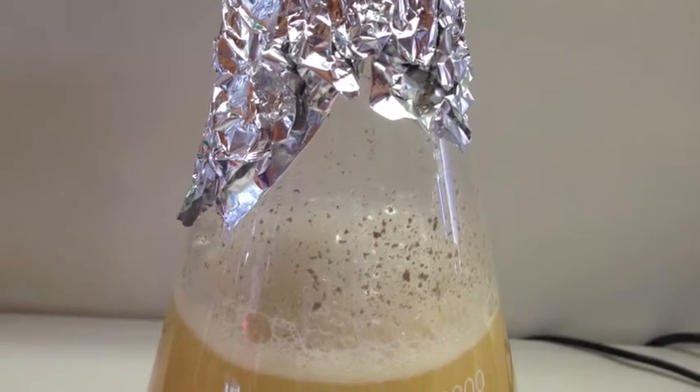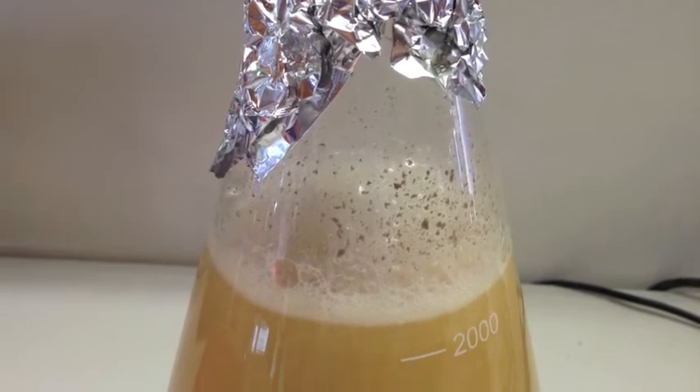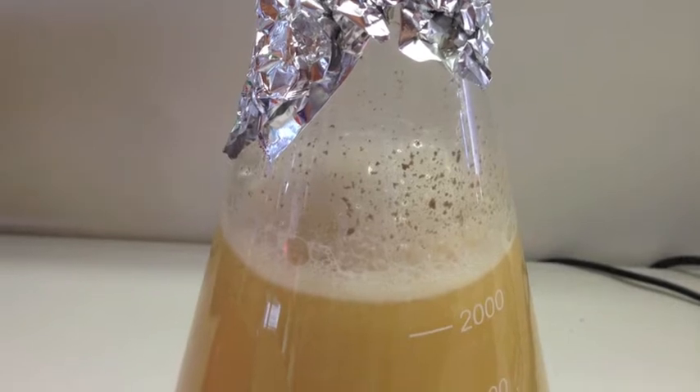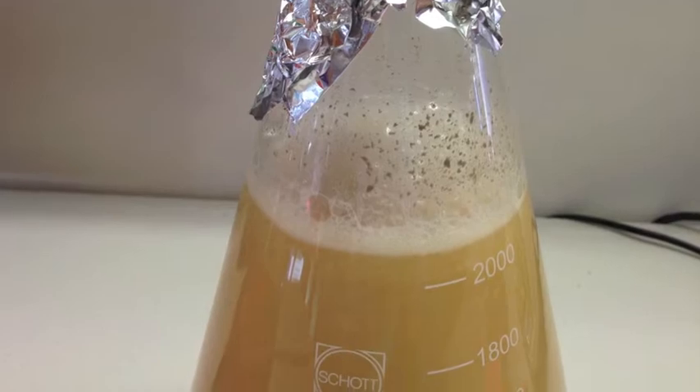Changing your pitching rate is something that can also affect your beer and make your batches less consistent. So growing your starters under more controlled conditions should help iron out some of these variables, and that's where the digital stir plate really shines.